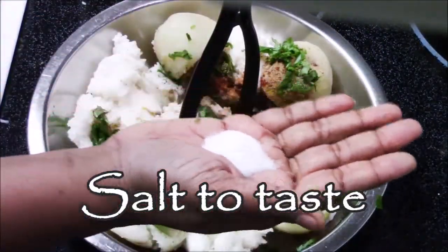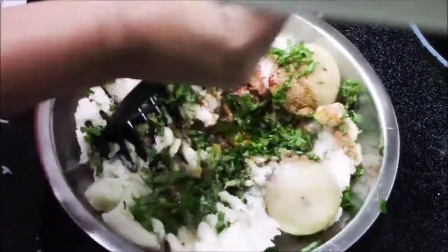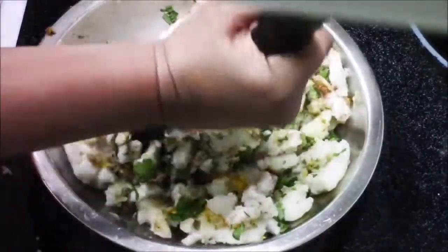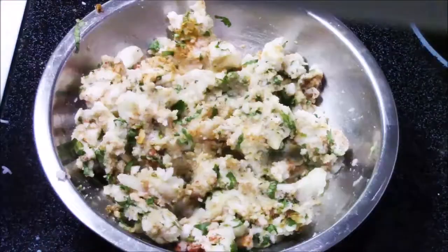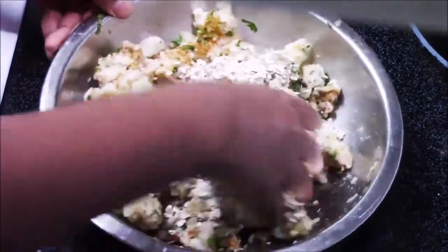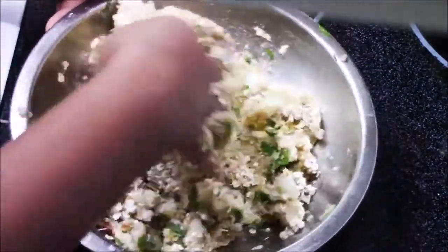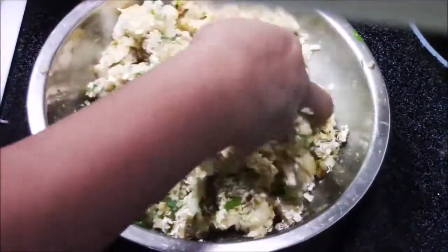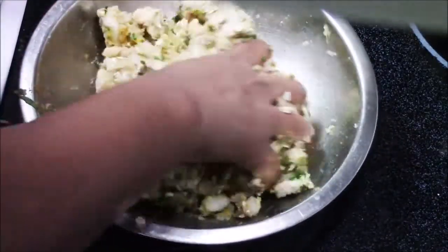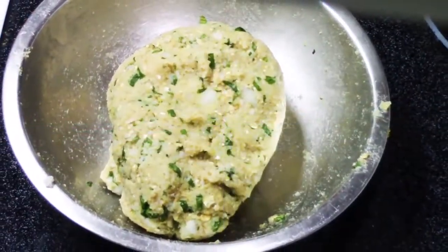I forgot to add salt, so I'm just going to add salt and again smash and mix. Now that everything is nicely mixed, I'm going to add half a cup of oats. This is a very good option for binding — oats will absorb the moisture from the potato and rice. Whenever you are making patties or kebab, this is a very good and healthy option to add oats. Now our dough is ready.